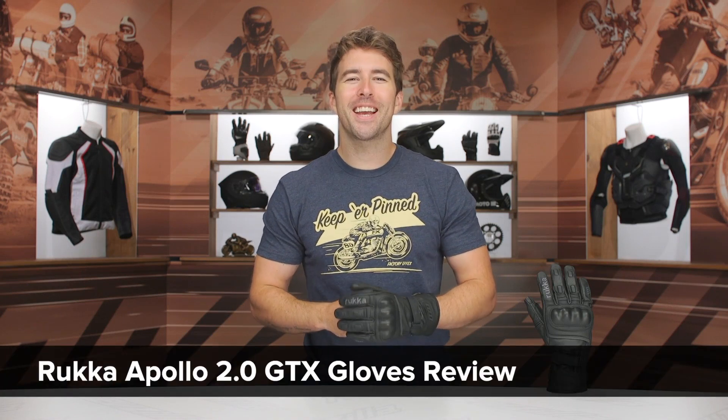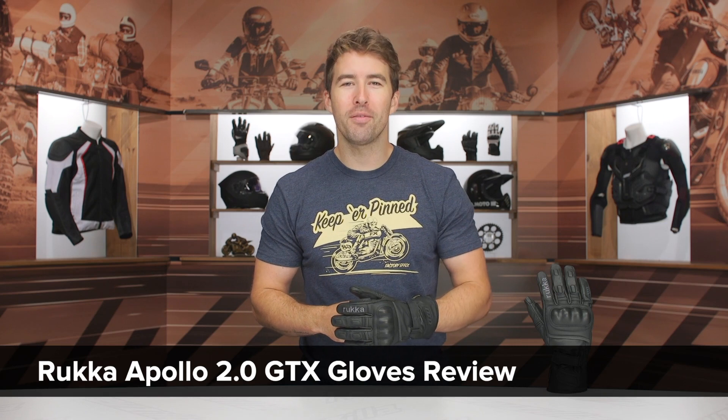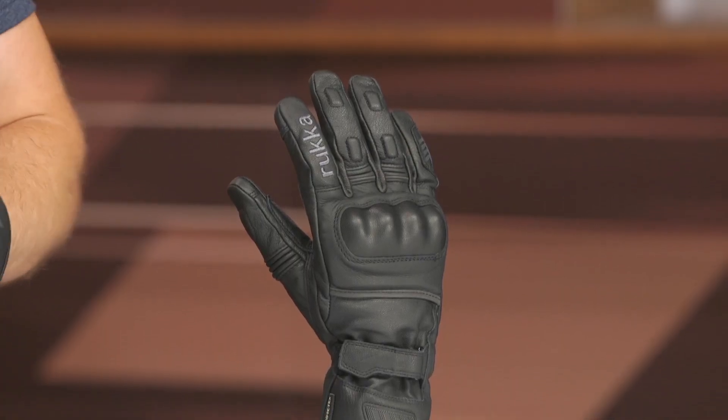Hey, I'm Brendan, and today we are checking out the Ruka Apollo 2.0 Gore-Tex gloves coming in at $250. These are going to be a great option for the cooler weather riding season, and as the name implies, you do have Gore-Tex waterproofing here, and that's going to be the best in the biz.